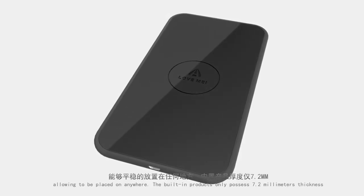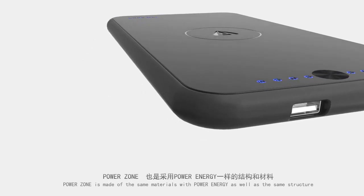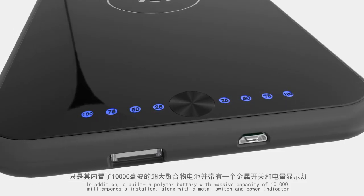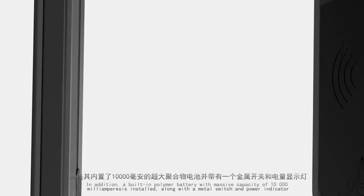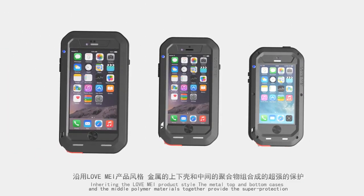The backside is made of polymer materials with skid resistance and vibration attenuation, allowing it to be placed anywhere. The built-in product is only 7.2 millimeters thick. Power Zone is made of the same materials and structure as Power Energy, and features a built-in polymer battery with a massive capacity of 10,000 milliampere-hours.